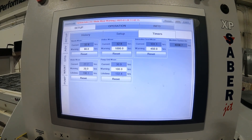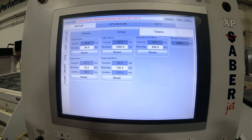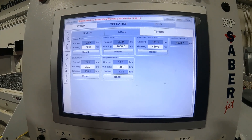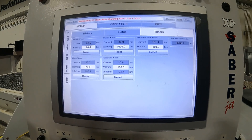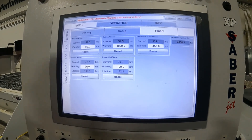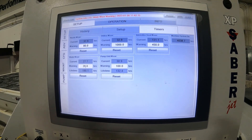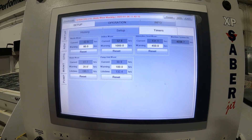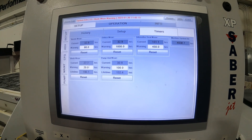If you are running multiple blades, the blade wear warning doesn't work very well, because it is strictly going off of Arbor hours — it does not know the difference between different blades if you're switching. So if you are running multiple blades, some people will just put their warning at a really high number so they don't get the warning anymore.